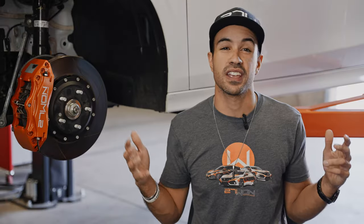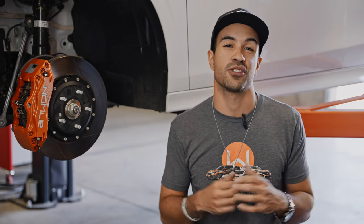I'm Vincent. Thanks for tuning in as I introduce this brand new brake kit for you guys, and we'll catch you next time.